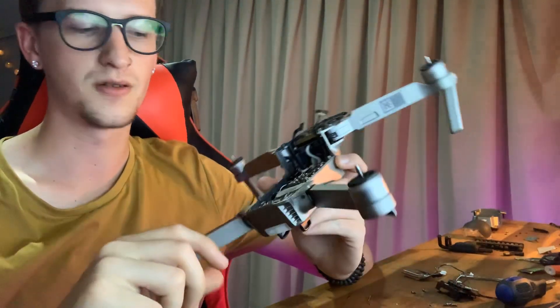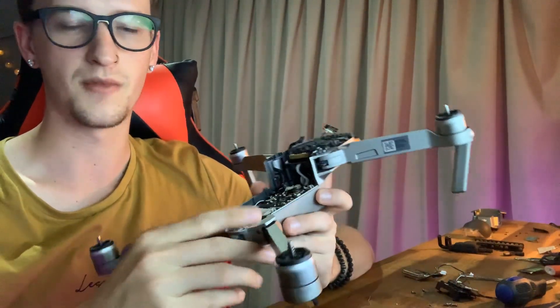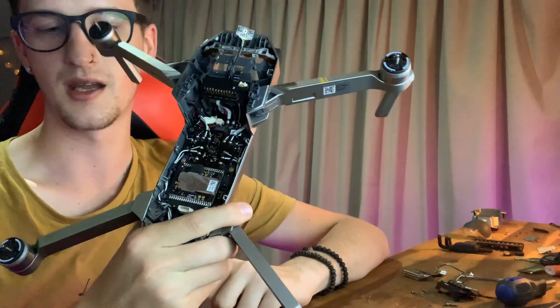How are you going guys? I just thought I'd make a quick video on how I repaired my DJI Mavic Pro's GPS and Compass.